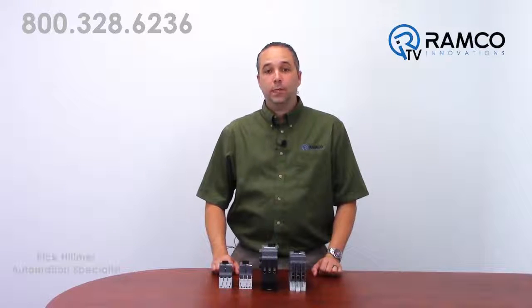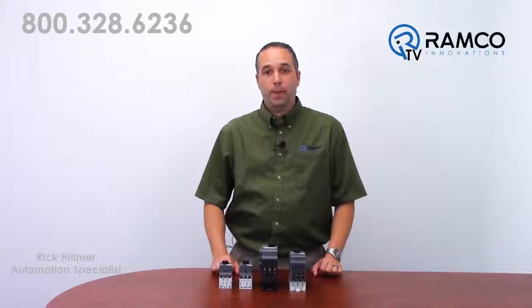Hello and welcome to Ramco TV. Today we will be discussing the advantages of manual motor protectors.